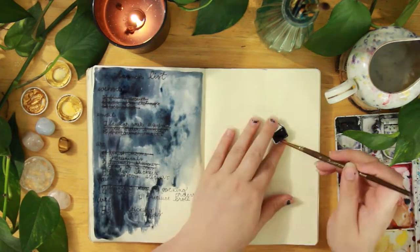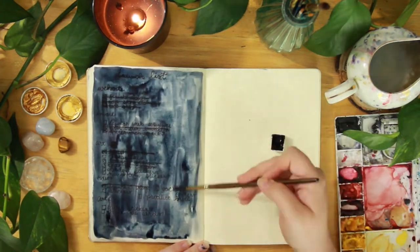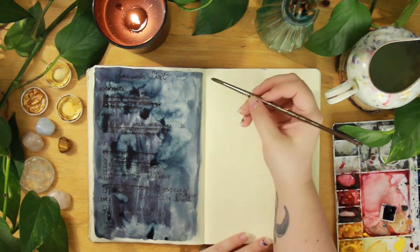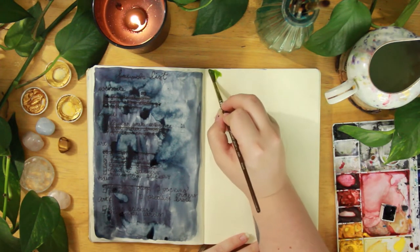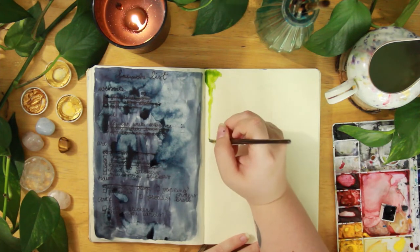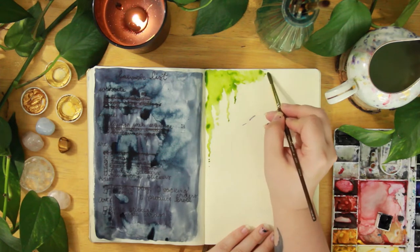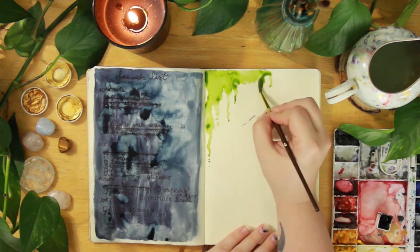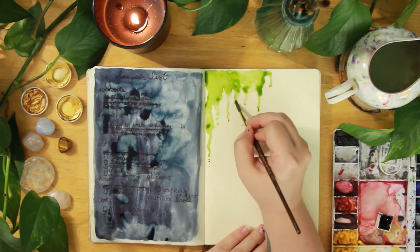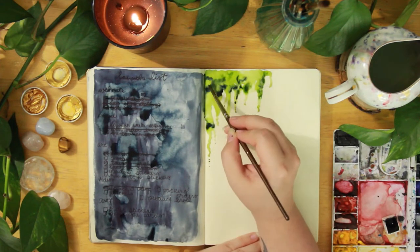This month I am really trying to bring together this love of nature. On the left side I had this to-do list from my recent shop relaunch and I felt like it was a total eyesore, so I decided to just cover it with some indigo paint. If you ever have a page that you don't like, just cover it with some indigo paint and then use some gold on top of it and it's perfect.